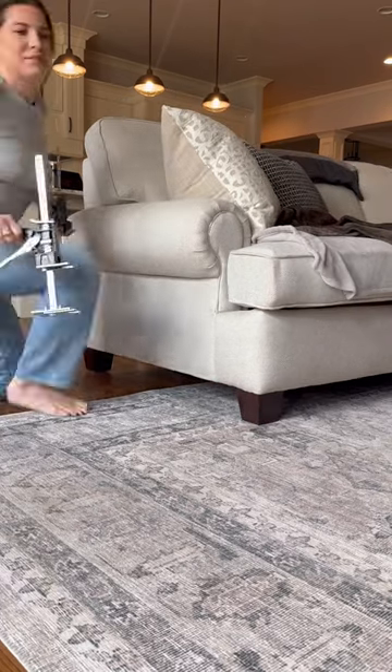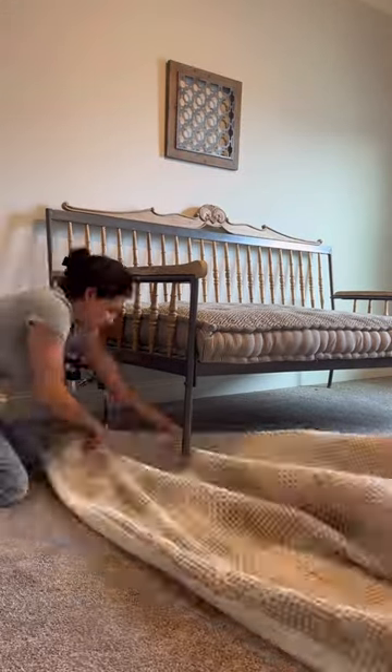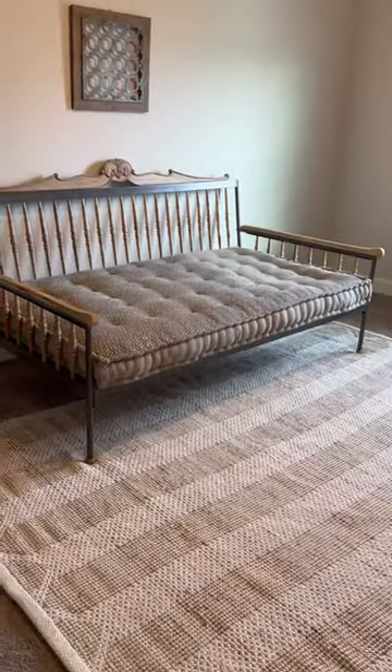You can slide rugs underneath your couches. You can raise dressers, put on paper plates or tarps for painting. They're great for helping your back out. You can do them for day beds, couches, dressers, nightstands, everything in the DIY space. Where have these been my entire life?